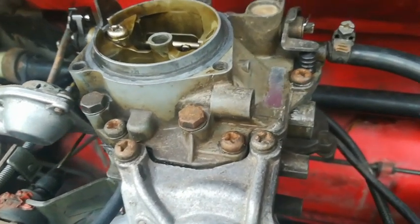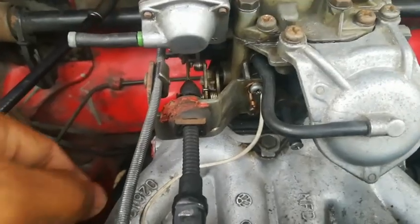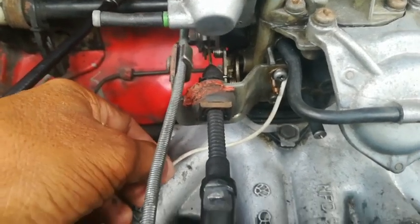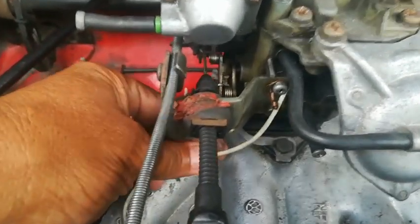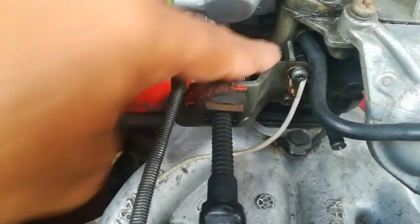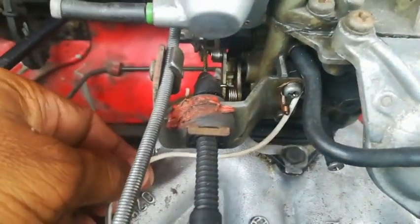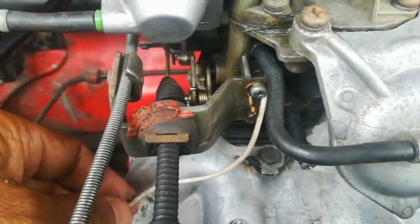Another thing people always complain about is the car not wanting to idle, and that can simply come down to just this wire here — an earth wire which runs from the carb against the cylinder head. Ensure that wire is intact, because if it's not connected your car won't idle.